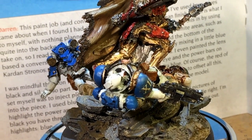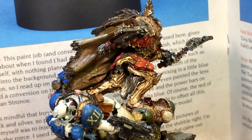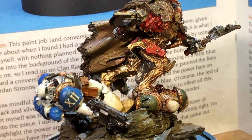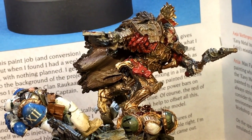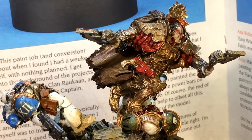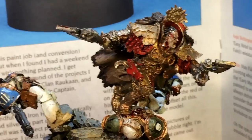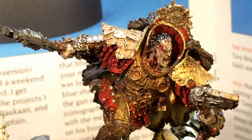To get the gold or brassy look of his armor, I base-coated Balthazar Gold and dry-brushed with Brass Scorpion. The reds were all Corn Red, shaded with Drukh Violet and Carroburg Crimson, then brought up with Corn Red and Mephiston Red. And the skin tones are Rakarth Flesh with Reikland Fleshshade.